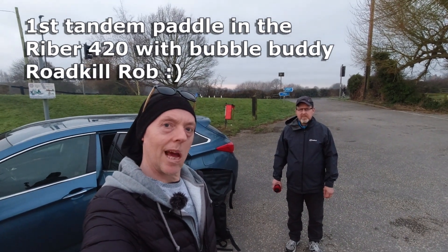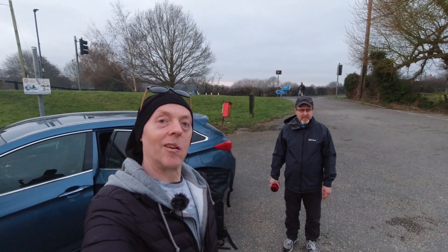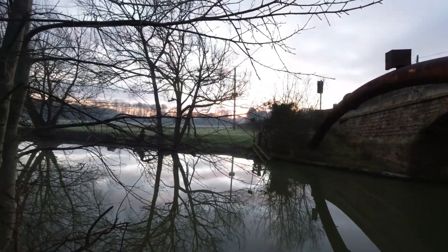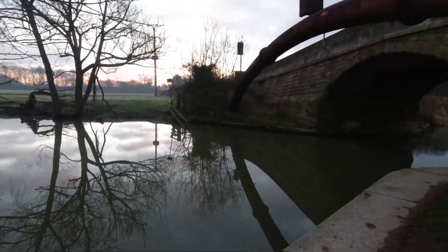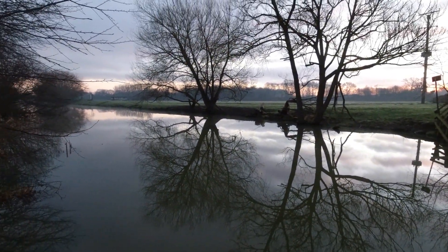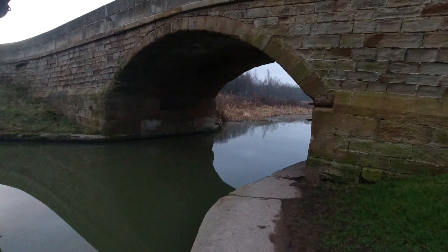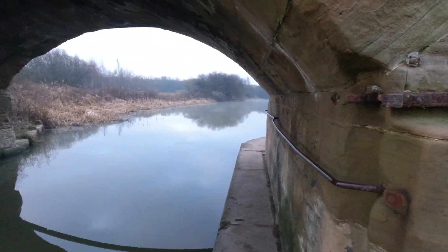Good morning everyone, I'm here with Roadkill and we are going kayaking. I'll show you where. I'm back at Selby Canal and you can see in the distance it looks like we might get a bit of a sunrise. Sorry if I come off with a bit of a lisp — I'm sucking a mint imperial. Look at that, it's like glass. Right, let's get set up.